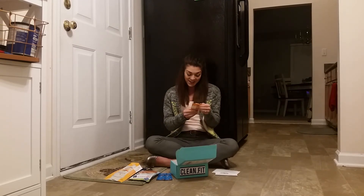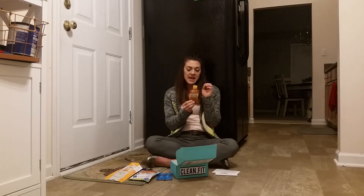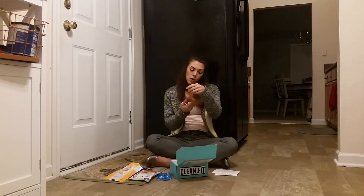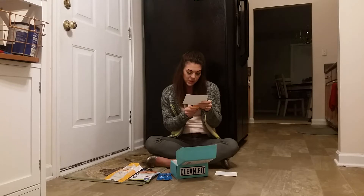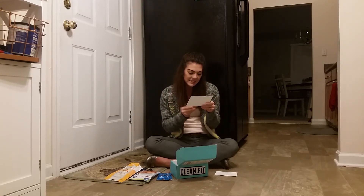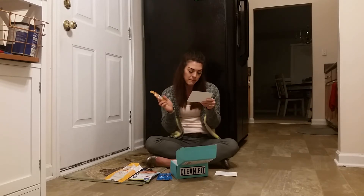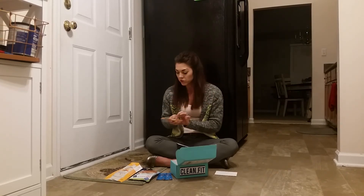Next we have a vinegar shot — raw and organic apple cider vinegar, ginger, and honey. I know they say apple cider vinegar is really good for you, and I've never tried it before, but I'm definitely willing to give it a go. It says you can shoot it, sip it, or mix it. The tip says: mix with sparkling or still water, shoot it straight up, or replace your regular salad dressing with this shot. If you love it, you can use promo code CLEANFITBOX18 for 20% off at Vermont Village, which is who makes this.